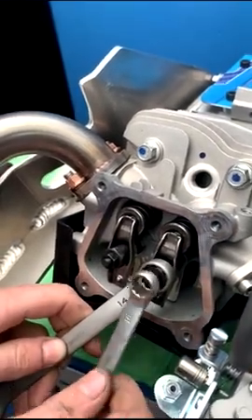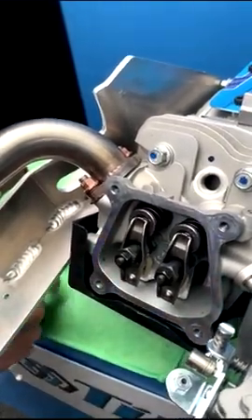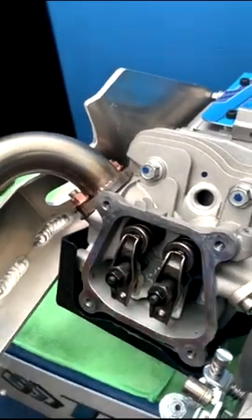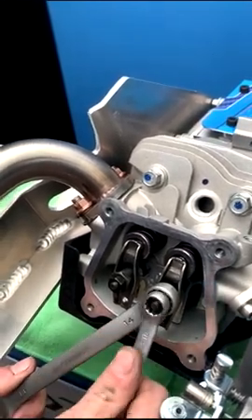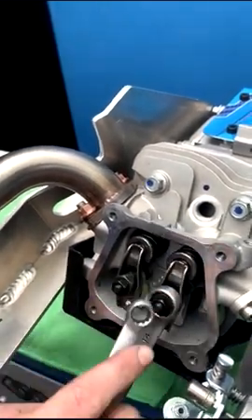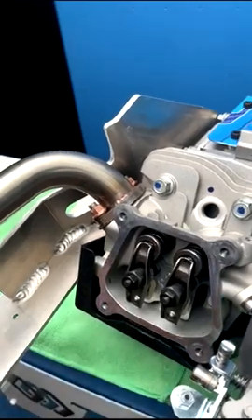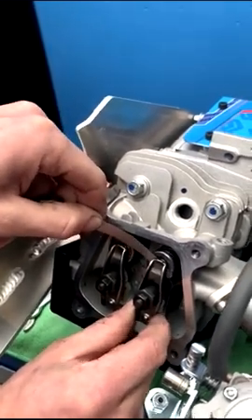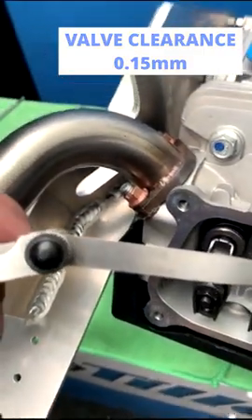Tighten up the lock nut and check it again. It's a bit too tight there, so put on your 14mm spanner and loosen the lock nut again. The easiest way is just to move the 14mm spanner in a small increment, then tighten back up the lock nut, put the feeler gauge back in and check. It's now set perfectly at 0.15 millimeters, or six thousandths of an inch.